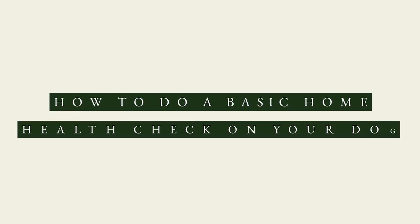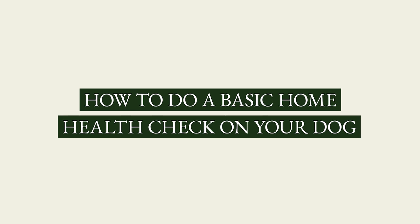In this video covering the physical exam of the dog, we will go over how to do a basic home health check. When you observe your pet yourself, it allows you to pick up problems early and bring them to the attention of your veterinarian.